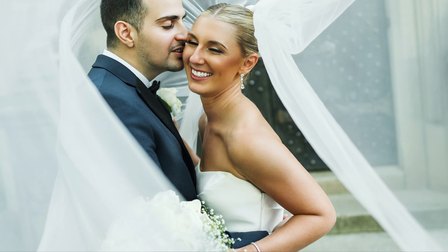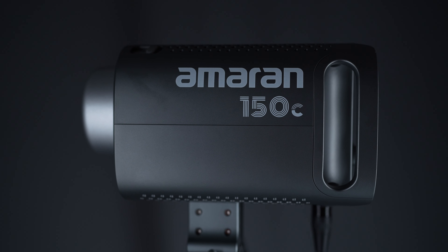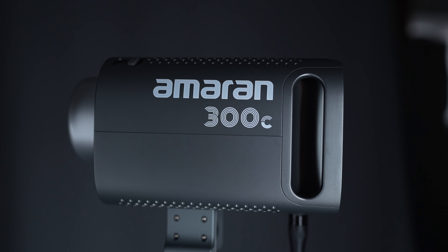How important is lighting to you? I'm hoping that it is as important to you as it is to me. I want to introduce to you guys two lights: the Amaron 150C and the Amaron 300C.